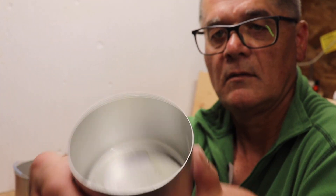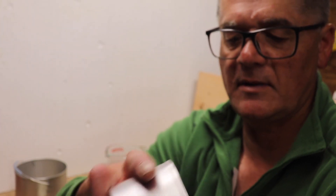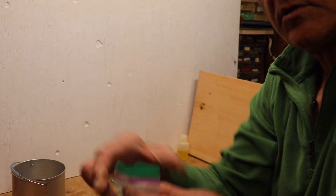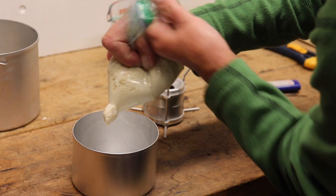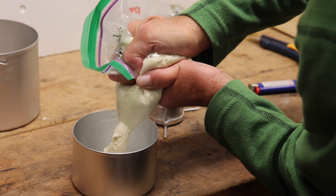I do oil my pot — I put a bit of olive oil in there. I'll just smear that around now, make sure it's well distributed. I'm just going to cut the corner off this bag and just pipe it in, just like decorating a cake, I guess.